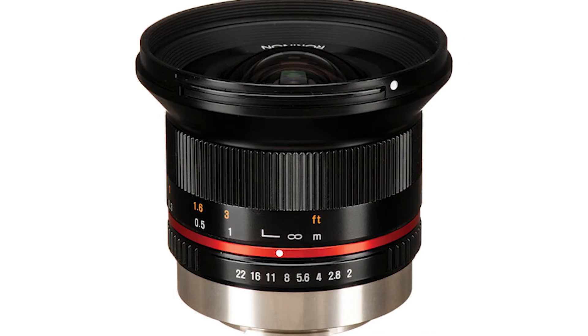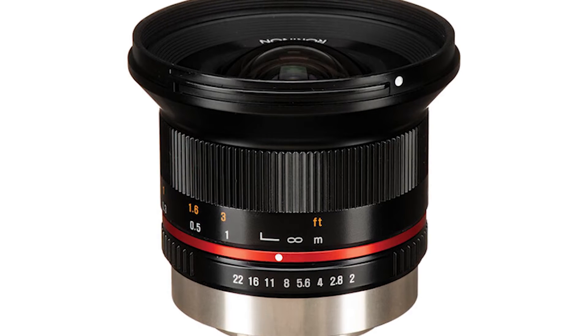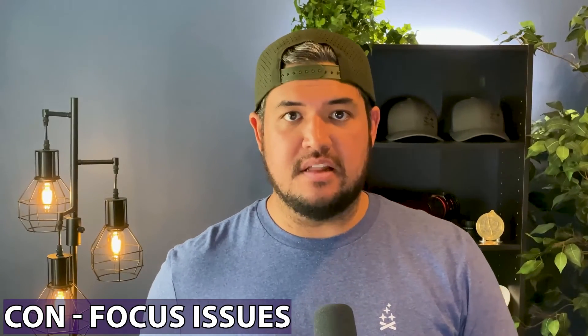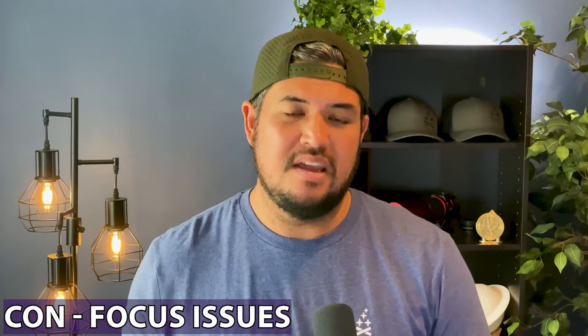One of the hardest things for beginners getting into astrophotography is focusing on the stars and getting them pinpoint sharp. This lens does have an infinity focus setting, which is supposed to help you focus on the stars, which are considered infinitely far away. But I've found that the infinity focus setting doesn't actually bring the stars into focus — they're slightly out of focus. What I found with this particular lens is you have to go just slightly behind or just before the infinity focus setting to actually get the stars sharp.